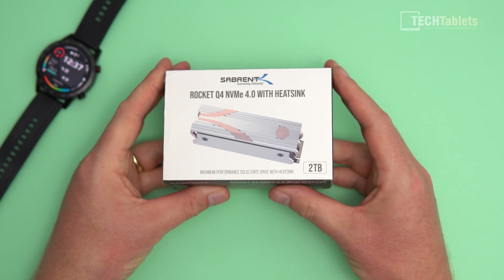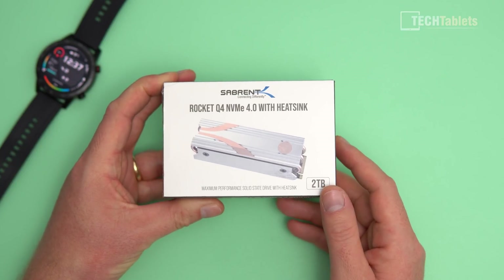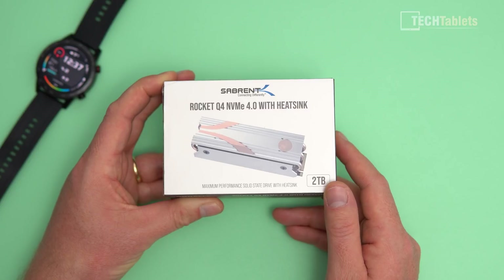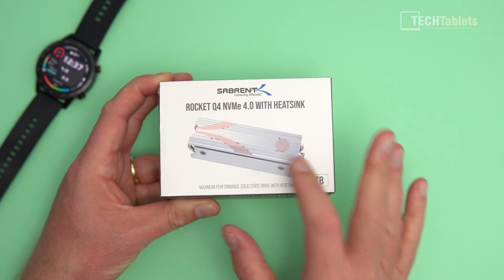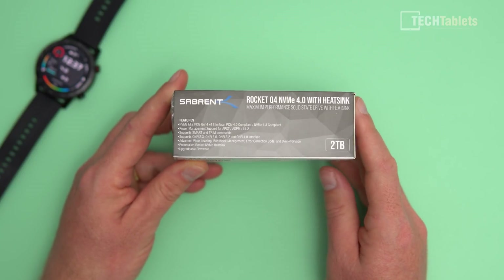First up, let's take a look at the packaging. This one comes with the heatsink. There's another version they sell without it — if you have a laptop, for example, or your motherboard already has a heatsink on it, then you can probably get away without one. Of course, the heatsink is needed to keep performance up; otherwise it will run into thermal throttling.